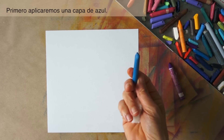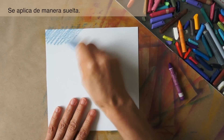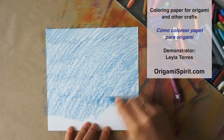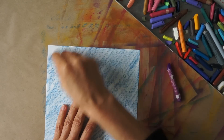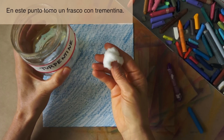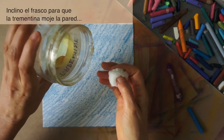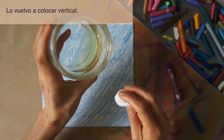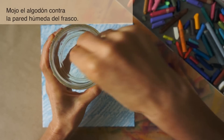First, we are going to apply one layer of blue. We just apply it loosely. Then I take the turpentine or mineral spirits — I have only a little bit in this jar. I tilt the jar so that the turpentine wets the side, then put it back vertically. I dampen the cotton ball against the wet side of the jar.